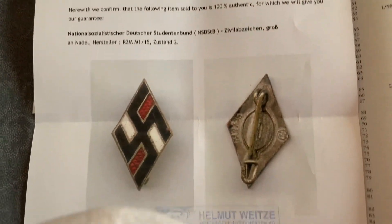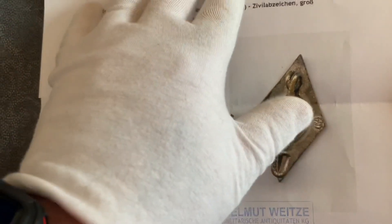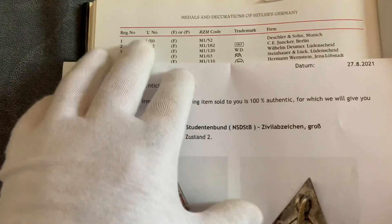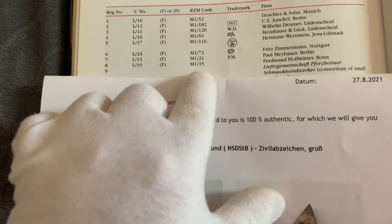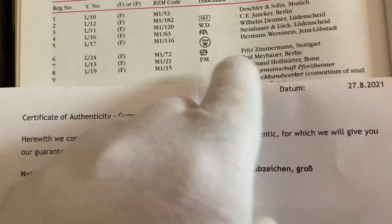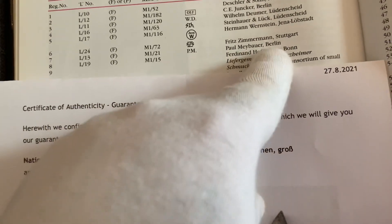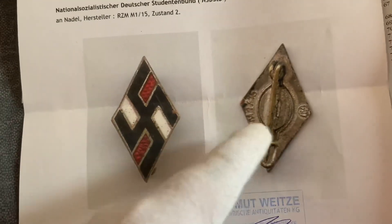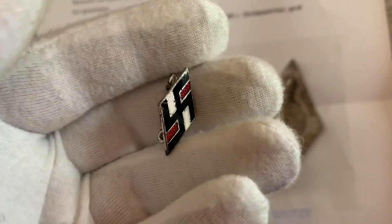There's a Certificate of Authenticity, and the maker for RZM M1/15 is — M1/15 in the book — Ferdinand Hofstetter. As you can see in the certificate and the badge.